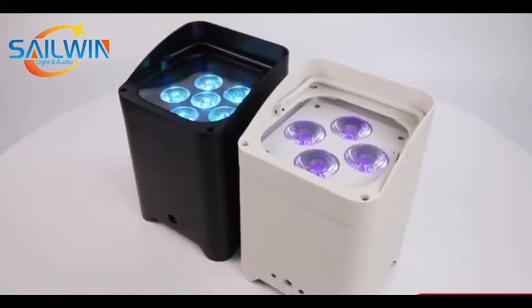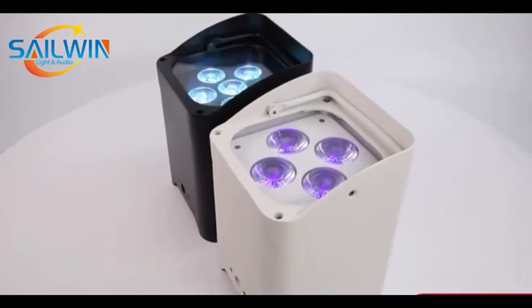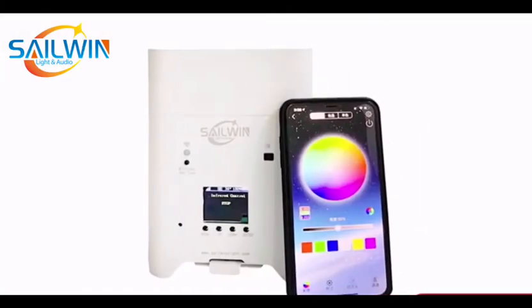It offers 16.7 million kinds of color change. Packing options include a carton or a charging flight case.